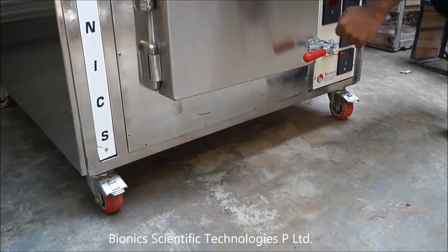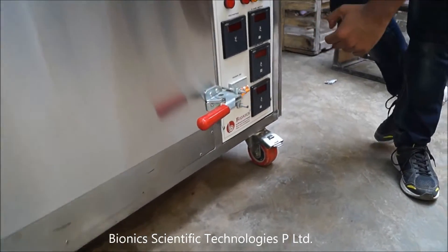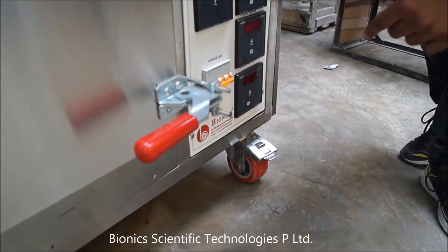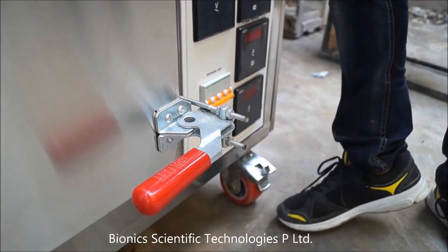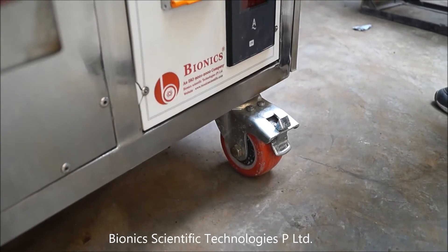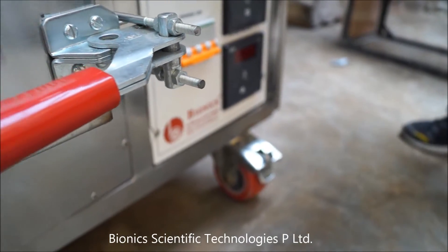The first 2 wheels are lockable. These wheels can be locked by your foot like this, which makes the Muffle Furnace stable and the machine will not move anywhere.